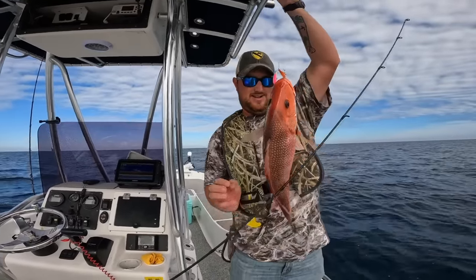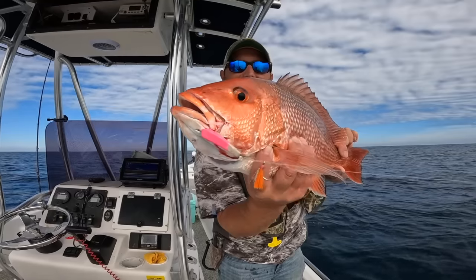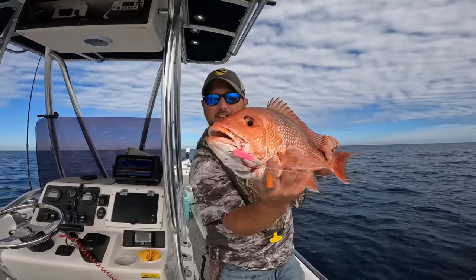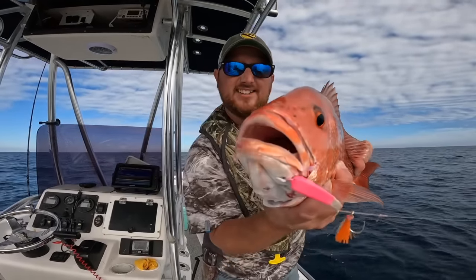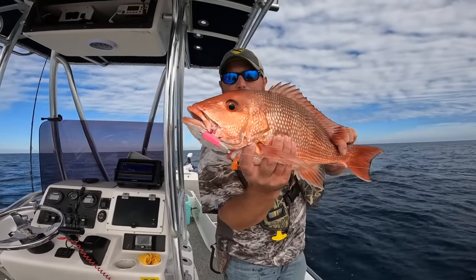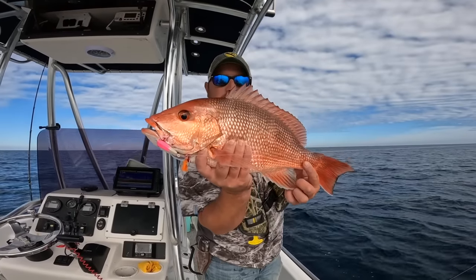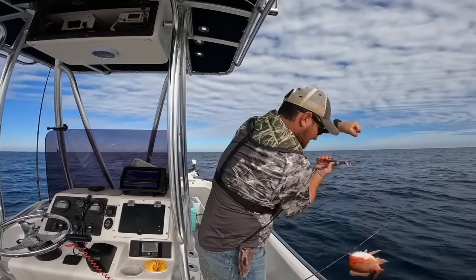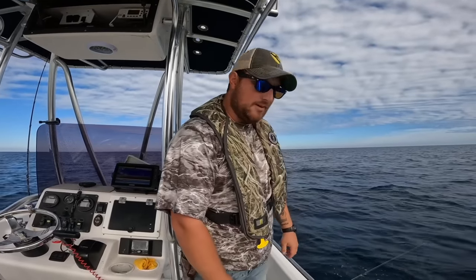It shows you these little jigs can catch some really nice fish — look at that, what a beautiful red snapper. It's cool how their eyes are like a gyroscope, just staring at you. We'll let him go and hopefully catch him when the season opens back up. Last year you could keep them all the way till Christmas, but this year the season got cut short. The good thing about this depth of fishing is they don't come up with barotrauma.